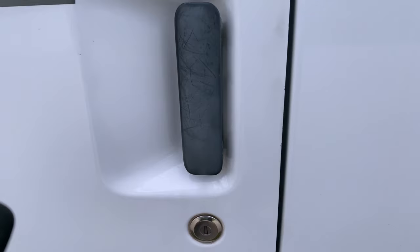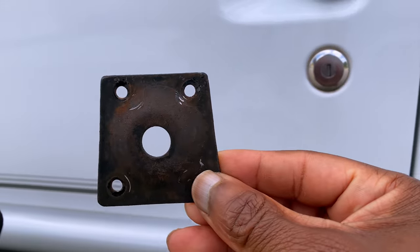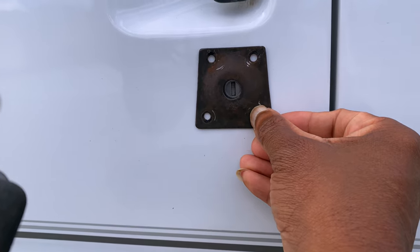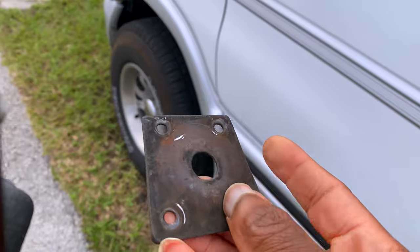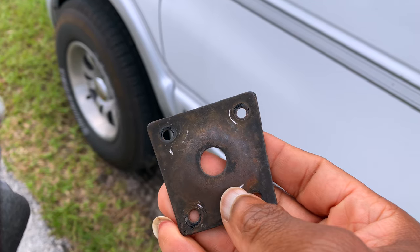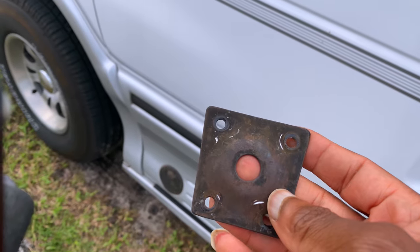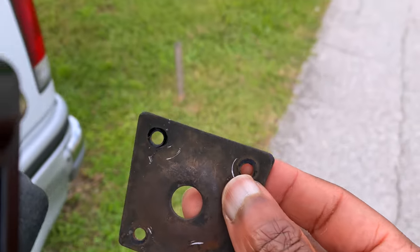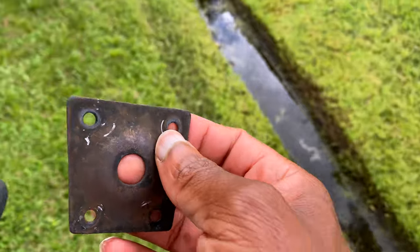Last time I was at the yard I came across another conversion van that had covers over the locks, and that would prevent the thieves from drilling. Once they see this, they're not even gonna mess with the whip. I'm planning on getting these milled out of stainless steel with stainless steel screws that have a shine to it, but my search online I couldn't find them. If I can get some buyers I'll get it done and put them up on eBay.